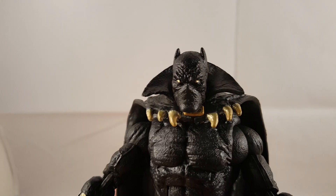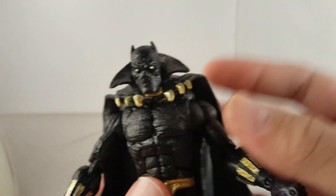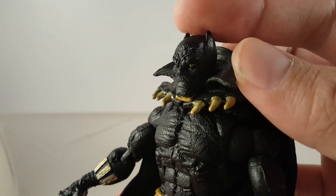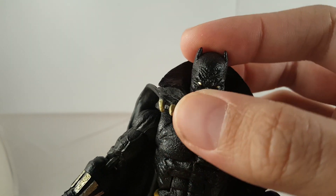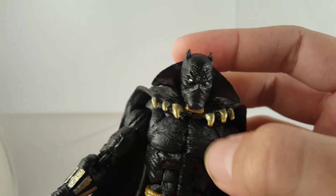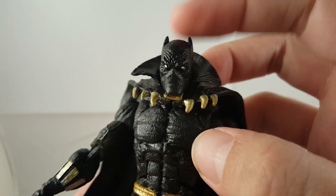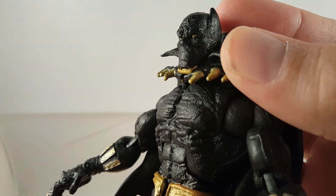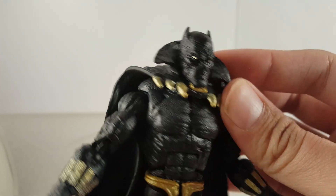Now I'll check out the details up close. Looking at Black Panther, I think this is a really cool figure. I really like the head sculpt — I like how you can see the ears. I just like the sculpting detail, the texturing of the whole plastic of the figure. It gives it kind of that tougher, almost like animal skin look to it. I like the gold in the eyes. This thing looks really cool, especially when you see it in light — you can see all that texturing detail.